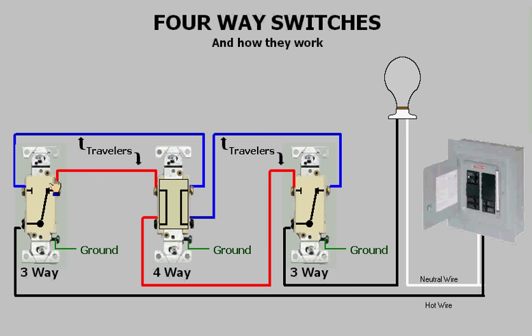Now if I switch the first three-way, you will see that power is now switched to the other traveler. If we follow it through the four-way, you will see that it is blocked by the other three-way. But if I switch the four-way, you will see that the travelers are now crisscrossed, allowing power to move over to the other traveler.